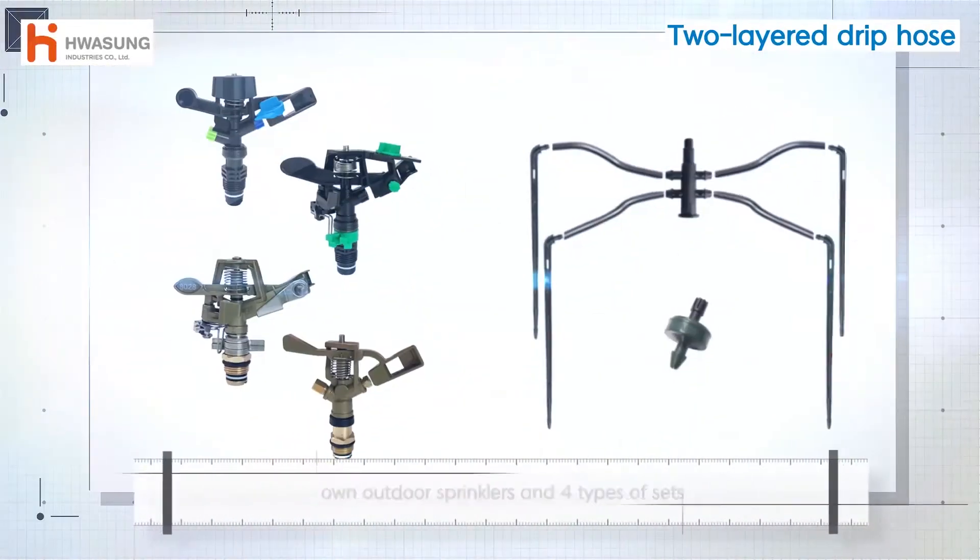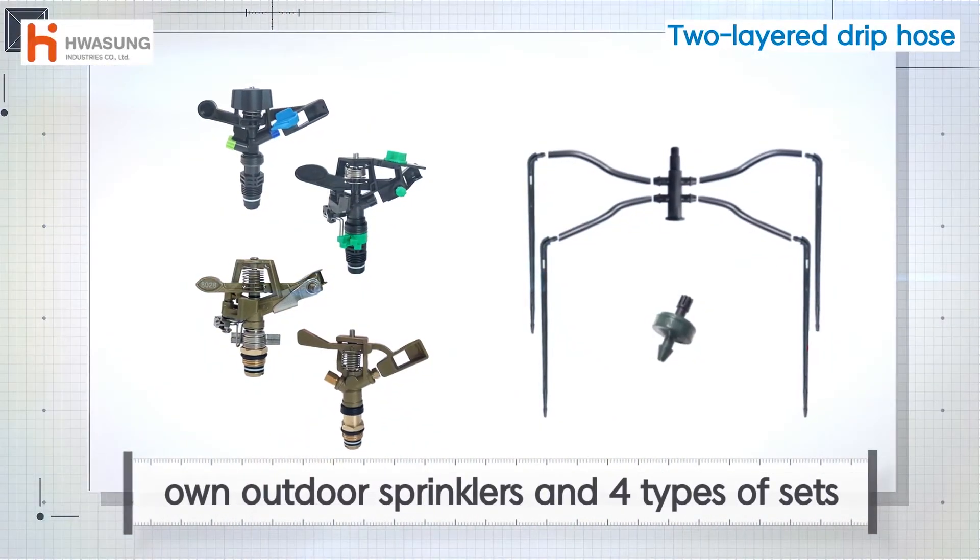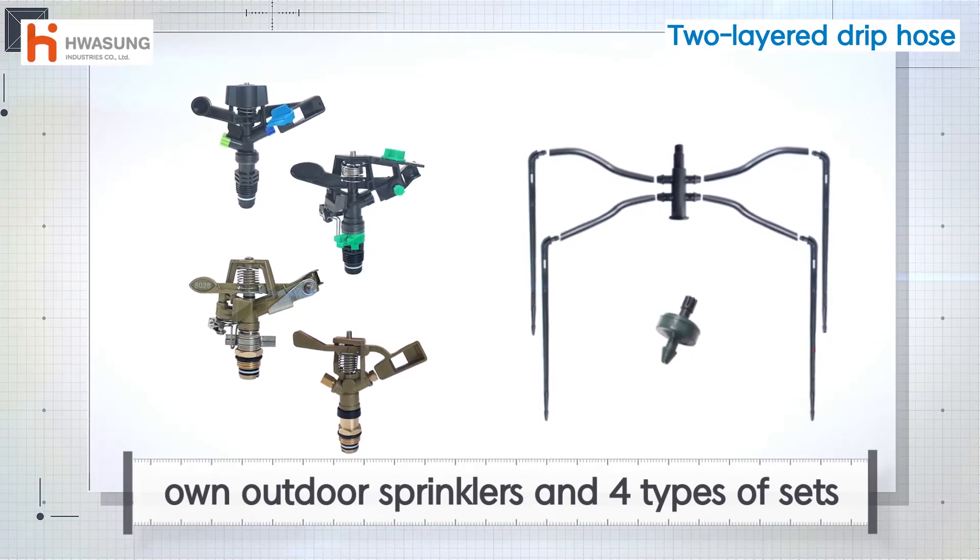Change and challenge for new creation. Hwasang Industry, a specialized producer of agricultural materials.